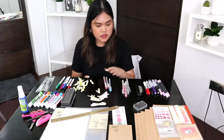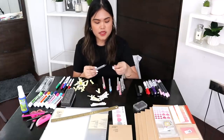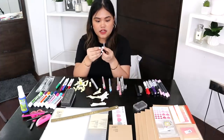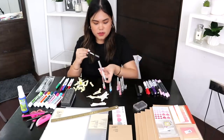Now we're moving on to the Muji pens. For Muji pens I like to actually open them up and then put the label inside just so it's protected — open the pen, label the inside, and then simply put it back.